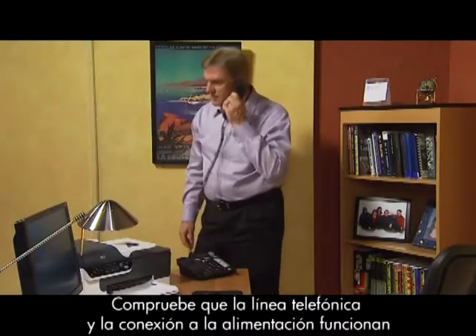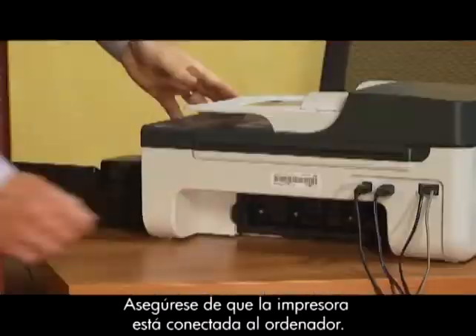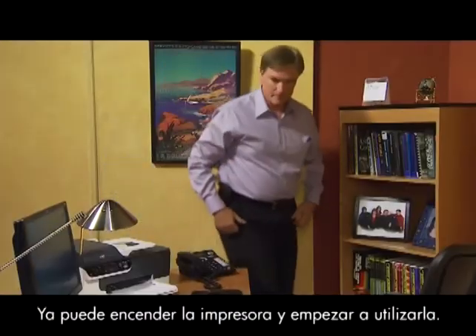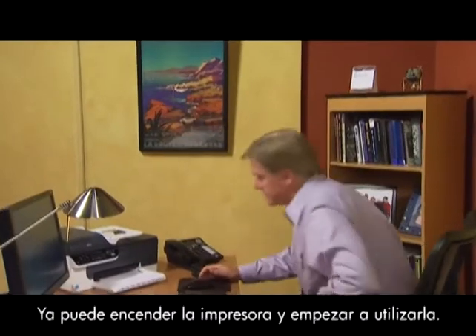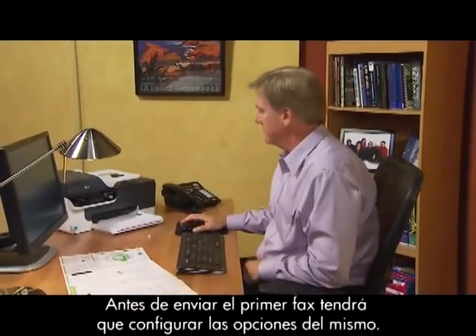Check to make sure the phone line is working. Then, check the power connection and make sure the printer is connected to your computer. You're ready to turn on the printer and begin using it. Before sending your first fax, you'll need to set up your fax features.